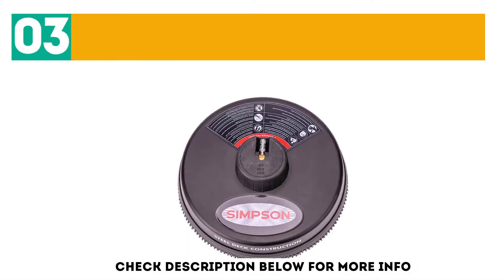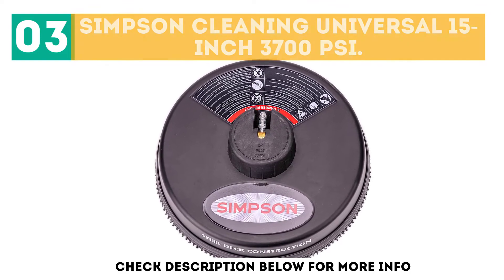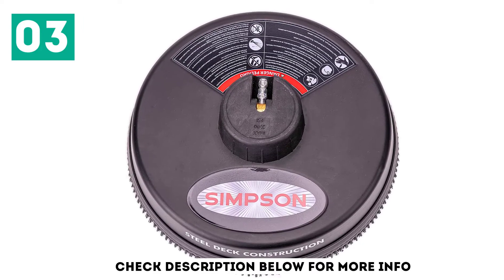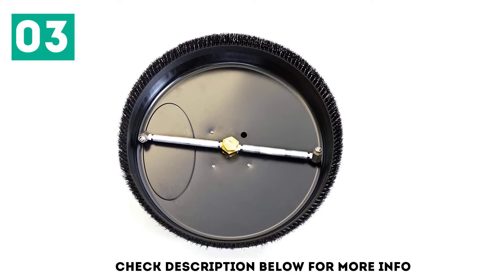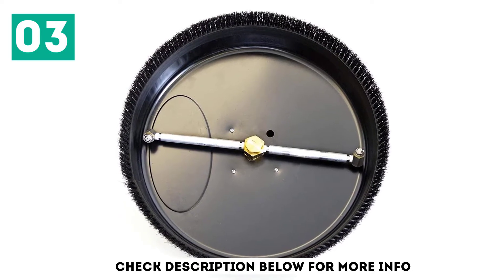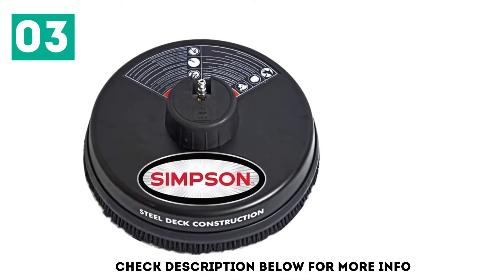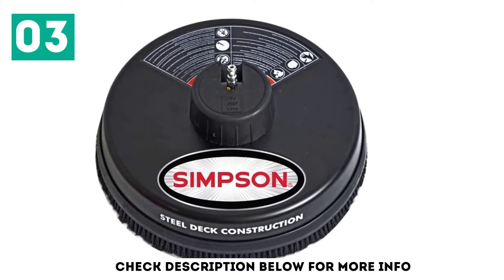At number 3: the Simpson Cleaning Universal 15-inch 3,700 PSI. It has many interesting features such as a stainless steel shroud, high power up to 3,700 PSI, and it comes with two nozzle jets. The cleaner comes with rotary nozzles that spin the water for a better and faster cleaning effect. You don't have to add any soap or detergents — only cold water is enough to get squeaky clean surfaces.